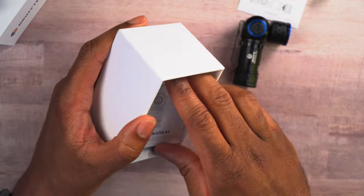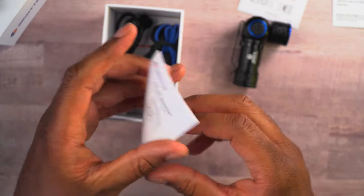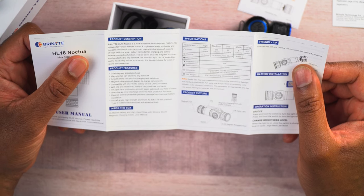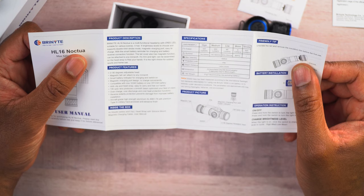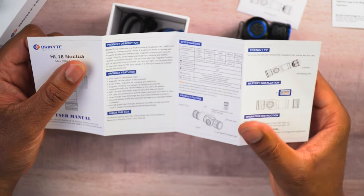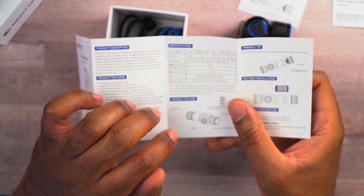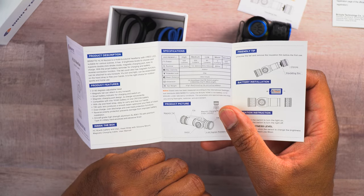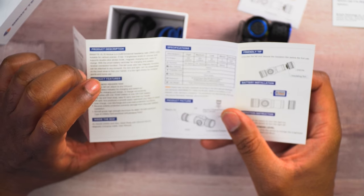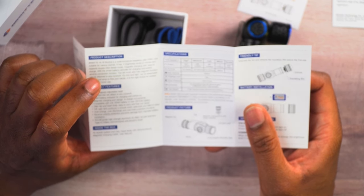We also have a user manual and a value-added card for warranty. This tells us about the functions of the light. It shows a high output of 520 lumens, medium is 200, low is 60 lumens, moon mode — what they call it — is 5 lumens, and then you have a strobe which is also 520 lumens. They also give us the runtimes: for 520 lumens we get one hour five minutes; for medium at 200, one hour forty minutes; for low at 60 lumens, four hours fifty minutes; and for moon mode, 80 hours. It's waterproof to IP66, has a beam distance of 140 meters or 153 yards, and only weighs 1.8 ounces or 51 grams.